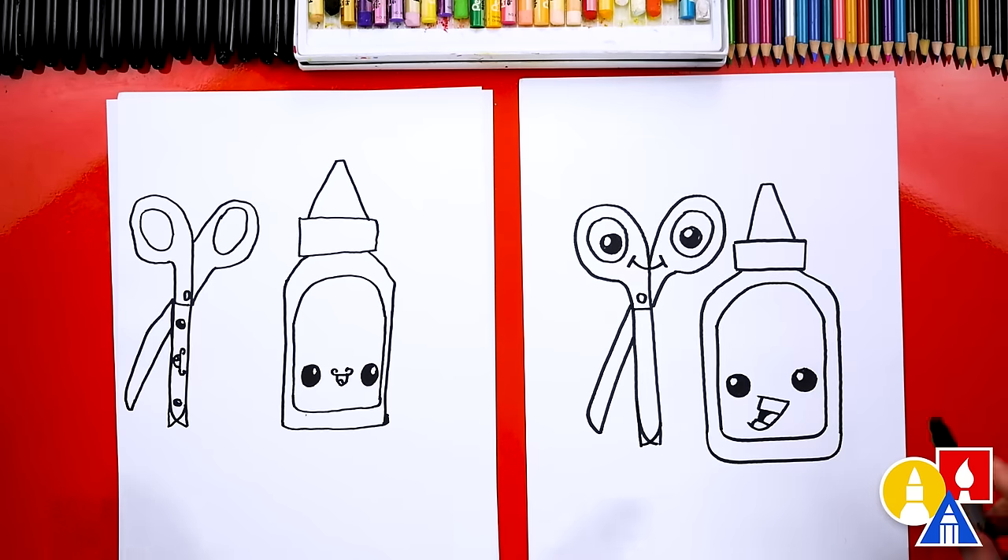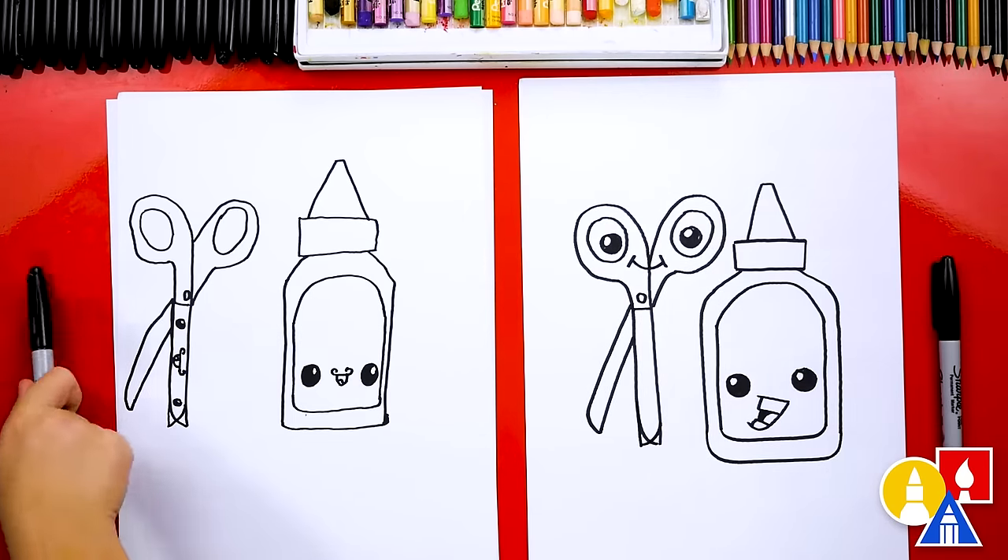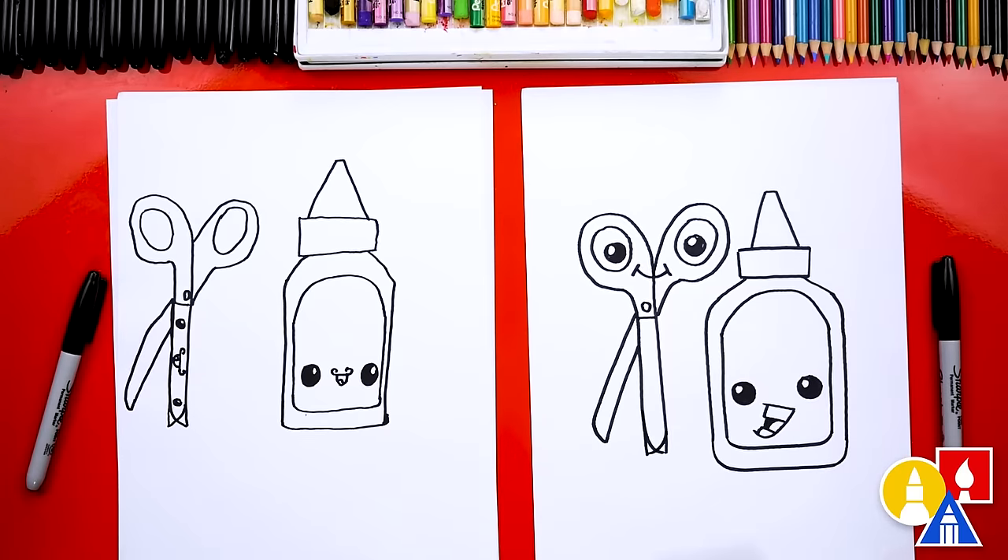We're not completely done — we still need to color it. This part we'll fast forward. But at the end, you can pause the video if you want to match our same coloring. You ready to fast forward?